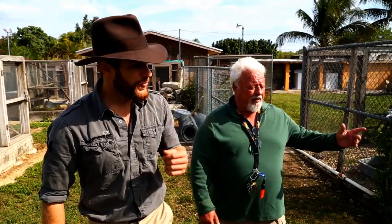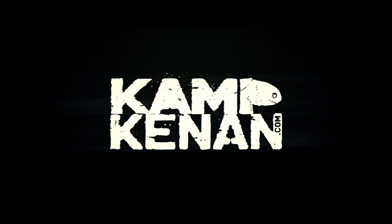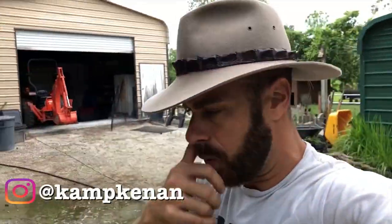You got questions, we've got answers. Just ask Kenan. What's going on? Time for another Ask Camp Kenan question.